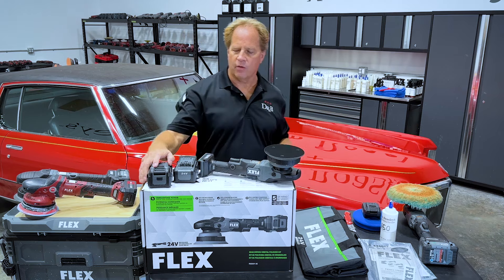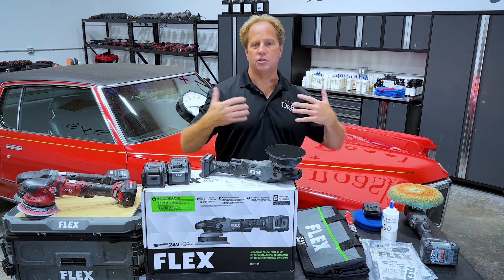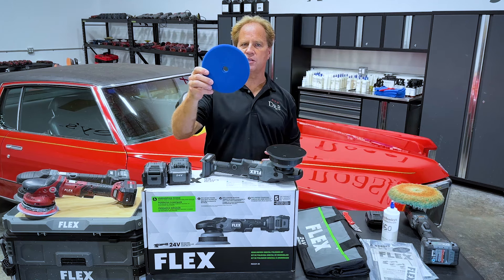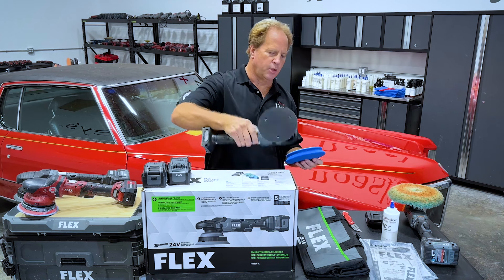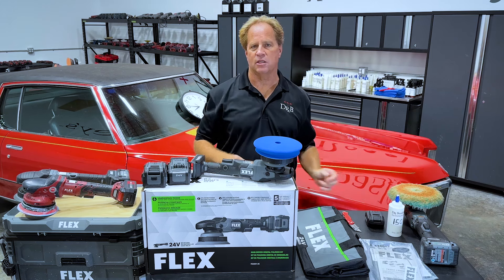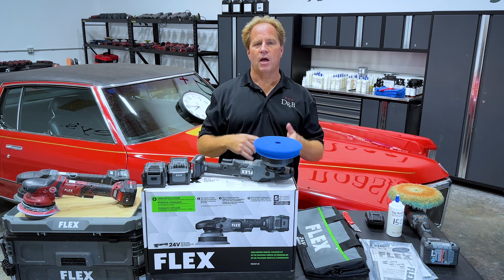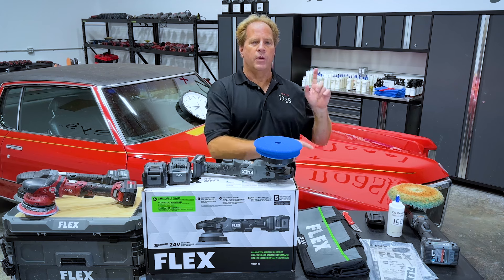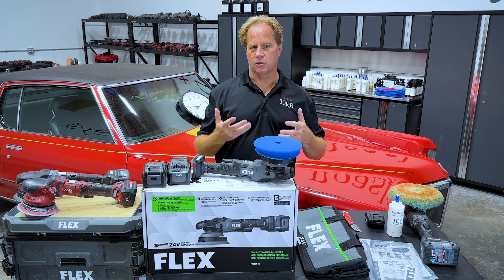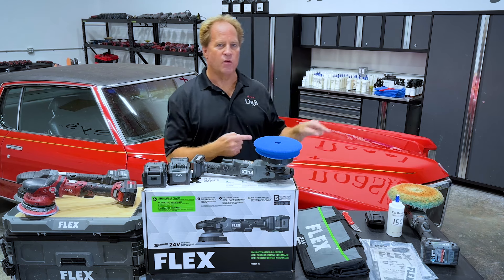So what I'm going to do next — I've already fully charged two batteries that came with this, ready to go. I'm going to put on my new favorite pad — this is the Edge Guard Blueberry 6-inch from Buff and Shine. It works really great on this type of tool and centers right up on top. I'm going to be using Dr. Beasley's NSP 150, buffing out that section live on camera. After I finish with this tool, I'm going to be unboxing the new 24-volt finisher. And at some point I'll pull this car out in the sun and do a before-and-after video showing the results of the tools.